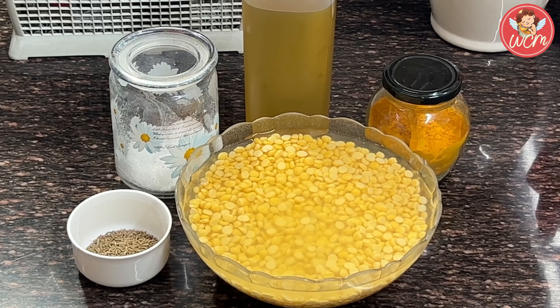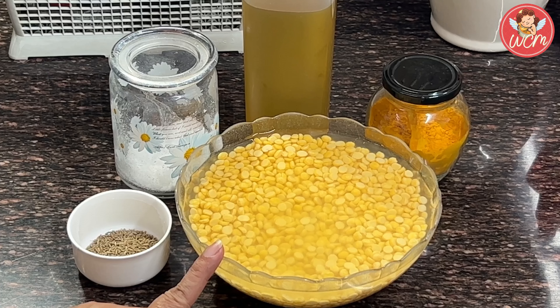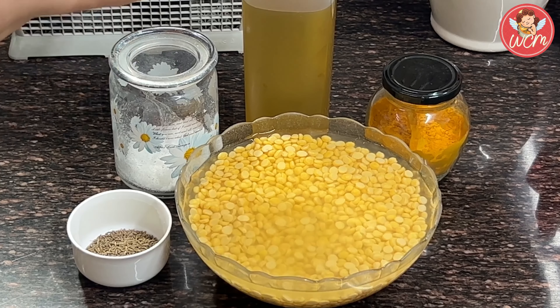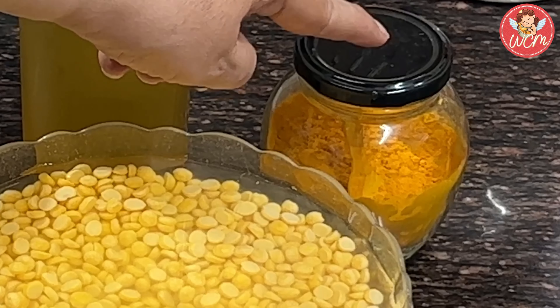For that, we will need to soak a cup and a half of Chana Dal for 4 hours. Keep it aside for 4 hours and let it soak well. We will also need a teaspoon of cumin seeds, some salt, oil, and just a little turmeric powder, that is haldi.